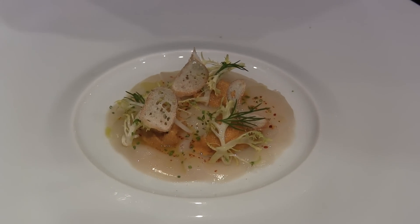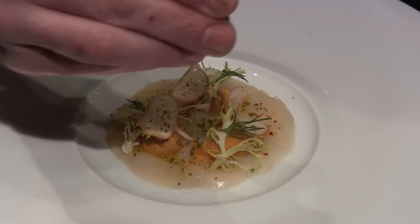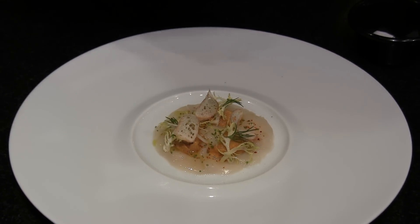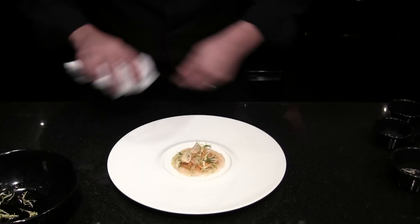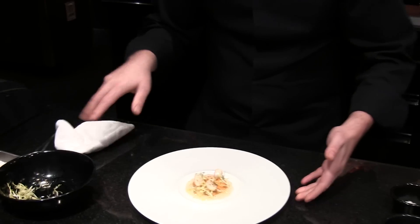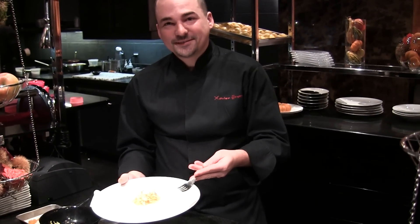And finish with a little touch of lime juice. And that's it. Just enjoy. Bon appétit.